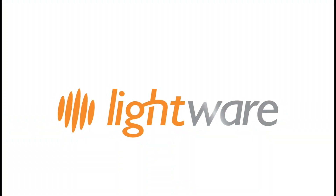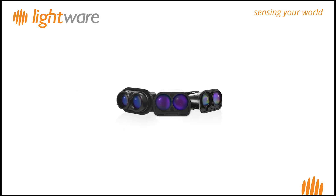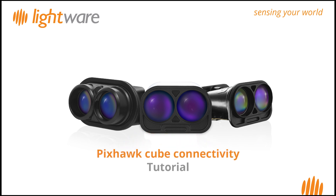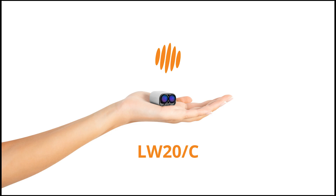Welcome to LightWare, your trusted partner in advanced LiDAR sensor technology. It is quick and easy to connect your LightWare LW-20C, SF-20C, and SF-000B micro LiDAR sensors to a Pixhawk flight controller. In this video, we will take you through the steps to follow. For the purposes of the video, we will use the LightWare LW-20C device. Let's get started now with the process.